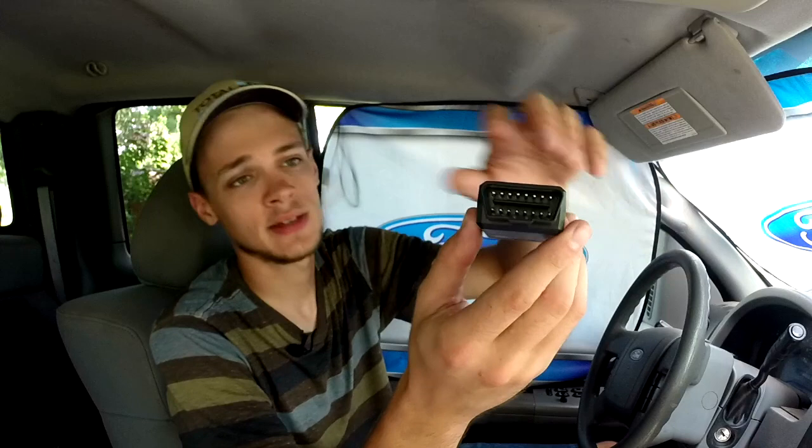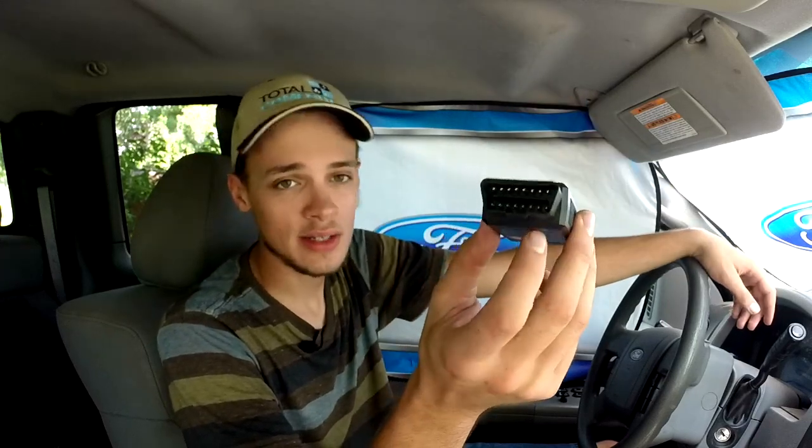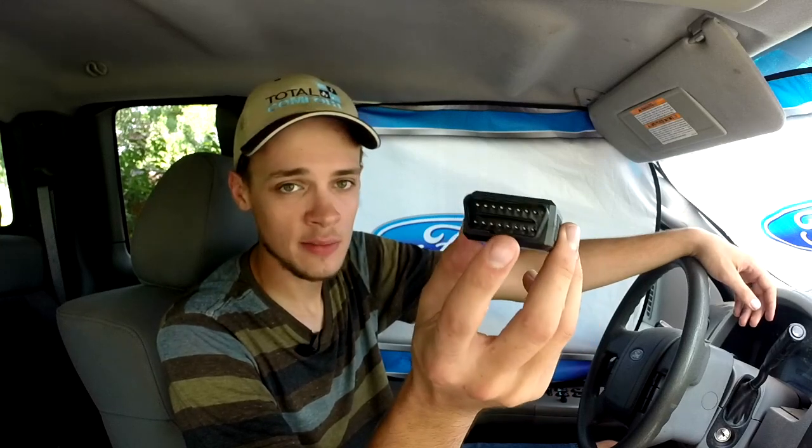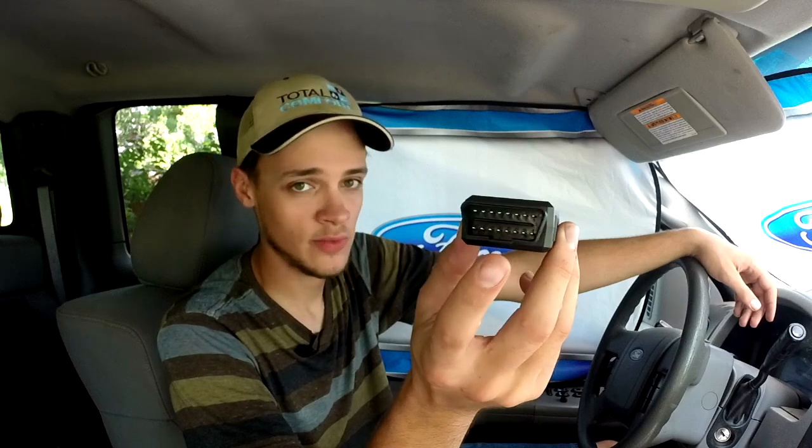Now do be aware that it has a specific shaped connector on it. The listing said that it was for Fords, Mazdas, Lincolns, and Mercury vehicles only. So just be aware — if it has this shaped connector, it'll probably work on your vehicle.